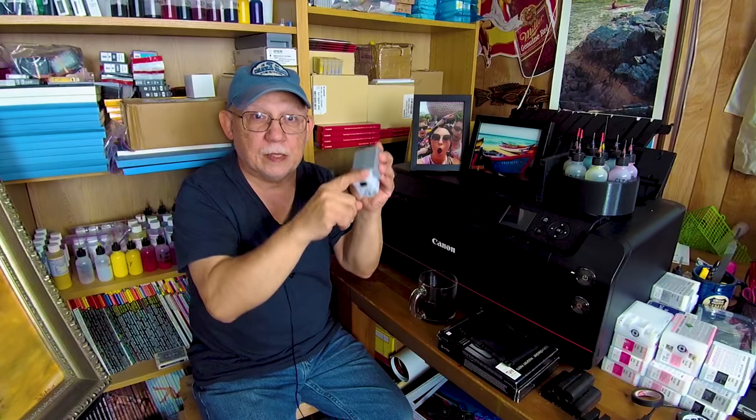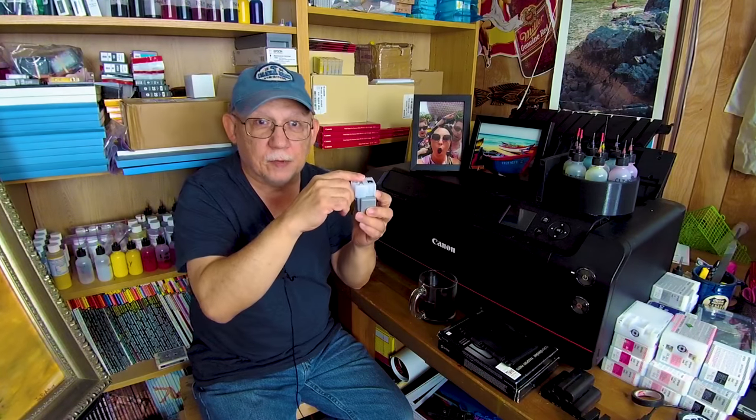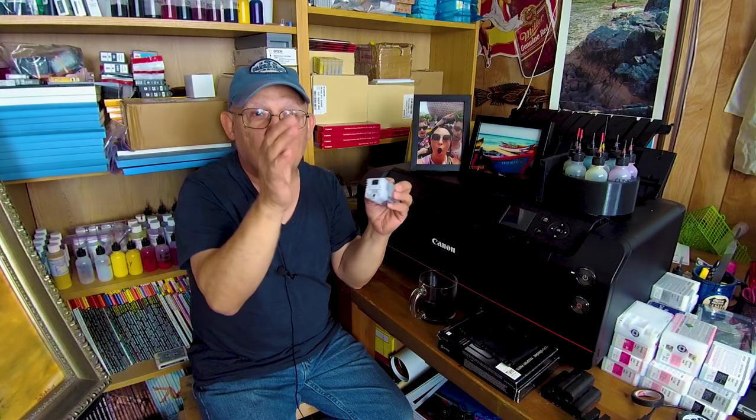Cartridge goes empty as declared by the chip — remove it, replace the chip, fill it with 80 ml of ink, pop the cover back on, and you are good to go. That's it. Foolproof. No problems. Reliability — extreme. This is really, really amazing.